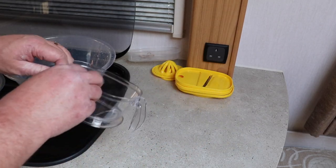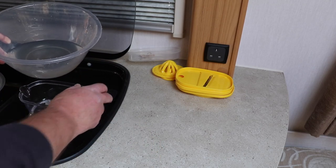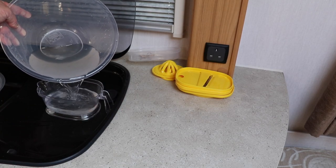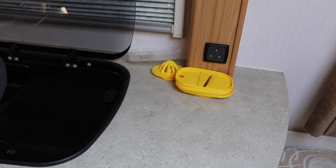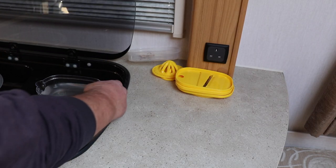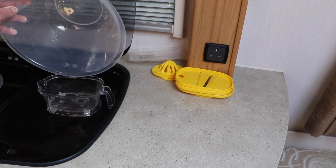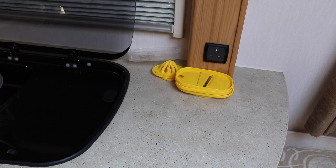The measuring jug I've got here only goes up to 400 mils at a time, so let's make a start and measure out how much we've got here. That's 400 mils — I'm just pouring it into another bowl. 800. And that is this caravan now successfully drained down.